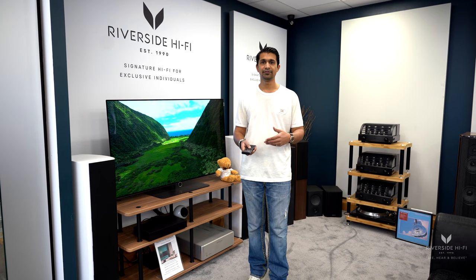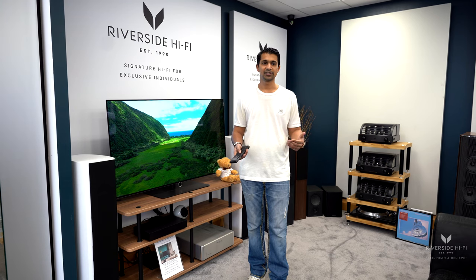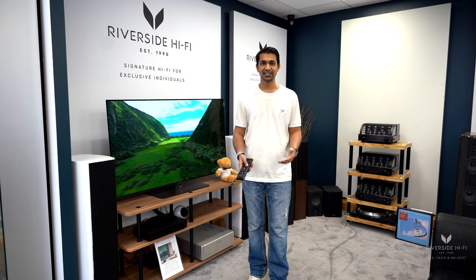If you do go for one of our lighting systems, we can program it so that it controls the lights too. So if you hit play, the lights dim, or if you hit pause during a movie they'll come back up so you can get up and get your drink or whatever you need.